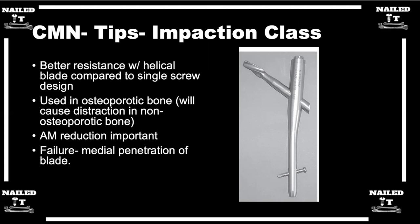Like any of these other nails, using it for the right application, obtaining a good reduction of the fracture, and putting your lag screw in a deep and central position — aiming for a good tip apex distance — those are the same techniques you want to apply for any of these fractures with any of these nails.